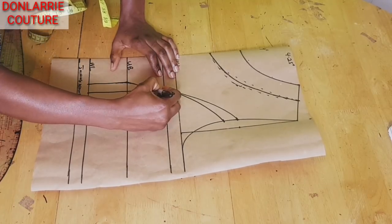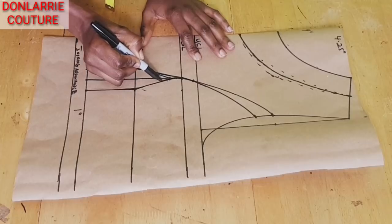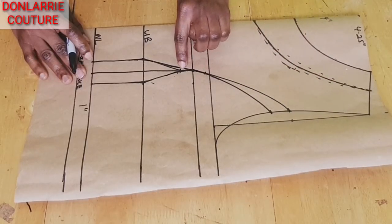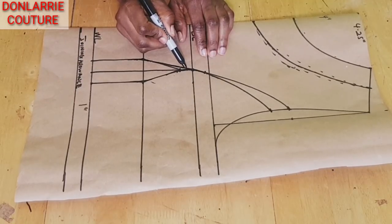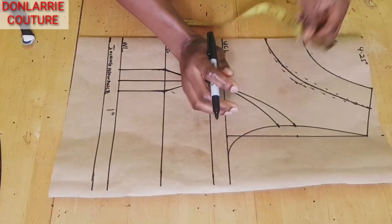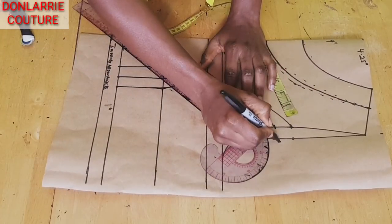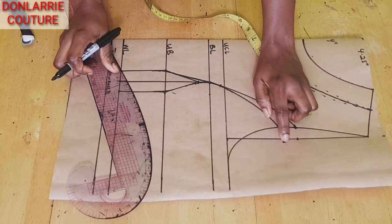Blend from here through to here, making sure you create a curved shape. This top curved line you will also need to blend to that line — you can see the curved line like this. The 1 inch dart value you will need to hide back so that when you are placing on the fabric you will not be short of that 1 inch. Mark down 1 inch, connect it, and then we're going to be creating a new armhole curve.